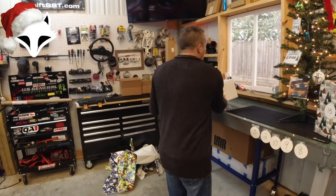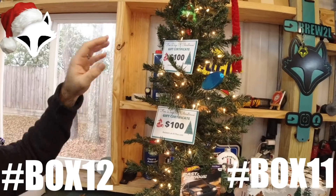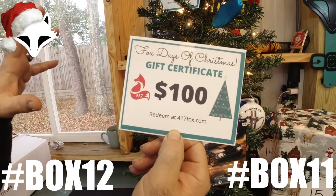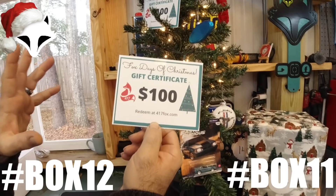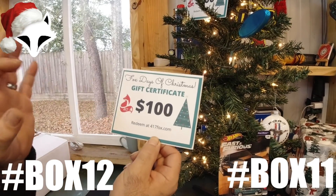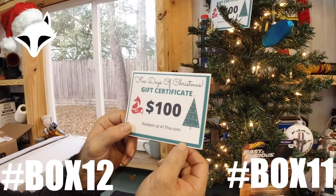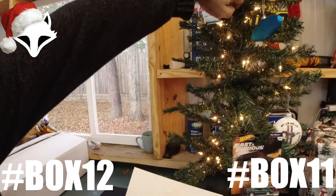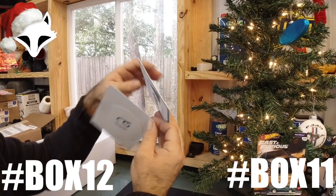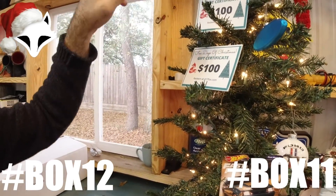Huge shout out to Foxcast Media, thank you so much. Next up, we have two gift certificates from 417fox.com — he's giving you two hundred dollars, one hundred dollars each, to spend on merchandise. I'm not going to open them further because they have a code inside. Once we pick a winner, I'll send you your code and you can order whatever you want from 417fox.com immediately. That's going to be box twelve and box eleven. I recommend you enter for both separately — one post with box eleven and one post with box twelve.